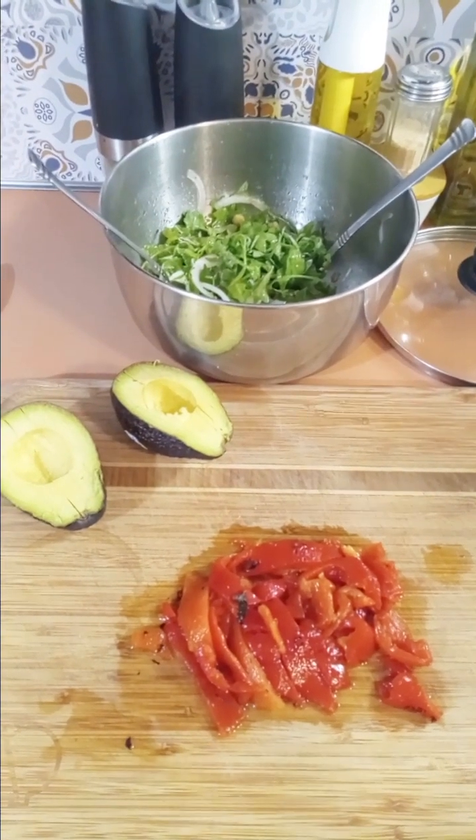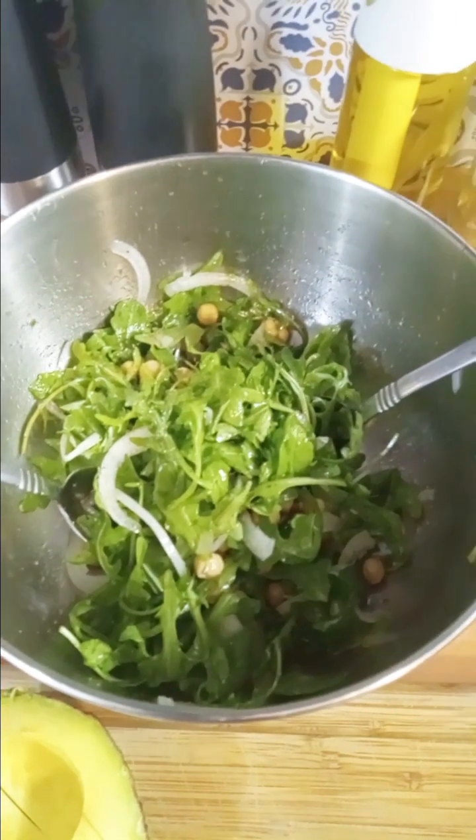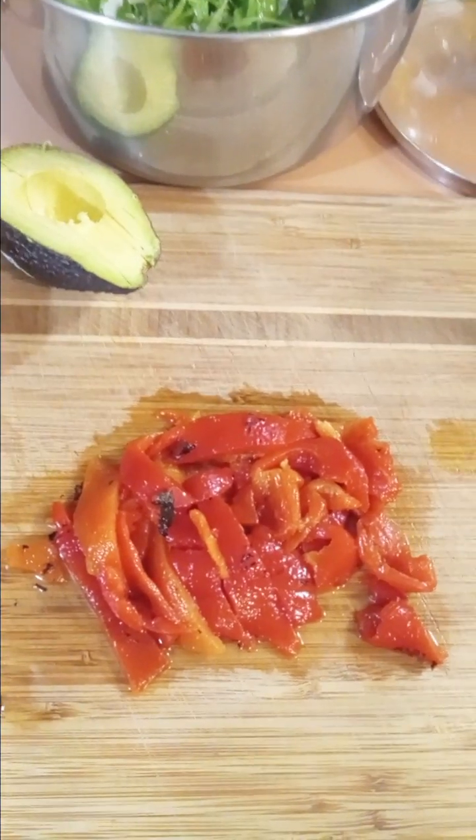Hey guys, I'm making lunch and today's lunch is going to be simple. It's arugula, chickpeas, onion, apple cider vinegar, olive oil. I'm going to put some avocado in there and some sliced roasted red peppers.